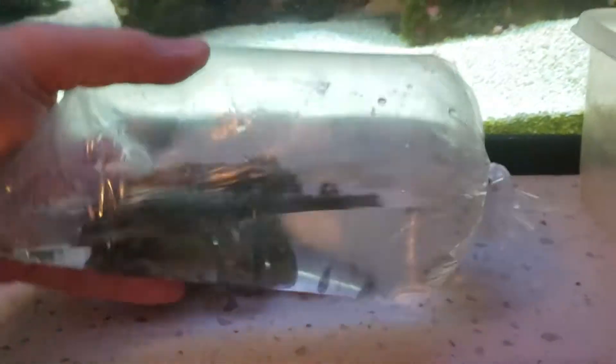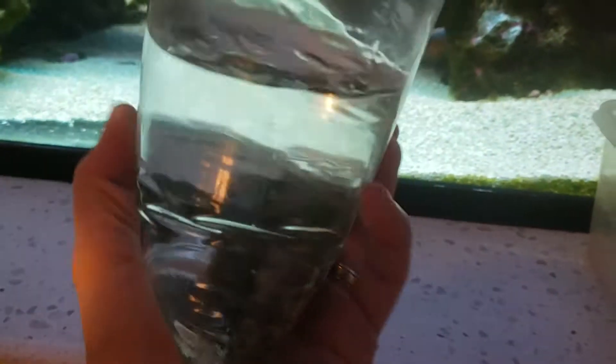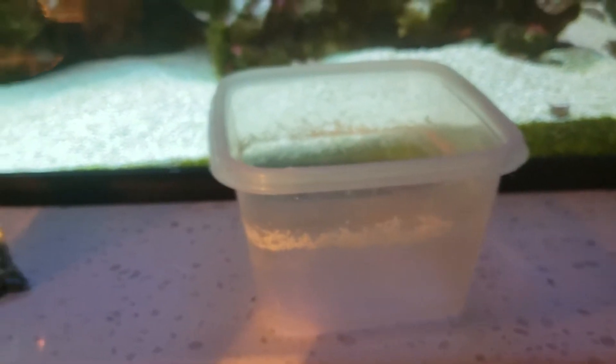This is the next part of the haul — it's just some simple hermit crabs. Got a whole bunch of hermits in here. Strategy for these guys is really simple: float them, make sure they're acclimated, I'll dump them into this tub, and then I'm just going to spray them in the tank. It's pretty simple for hermits.